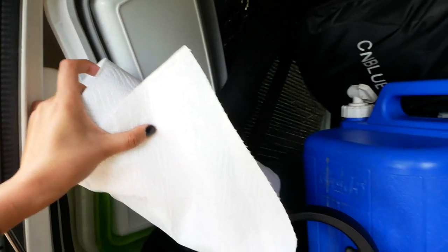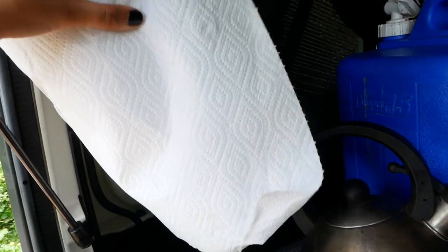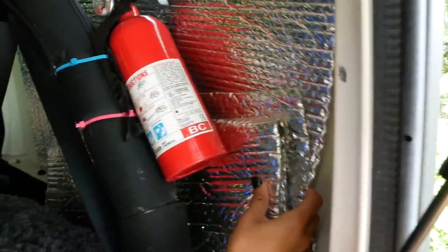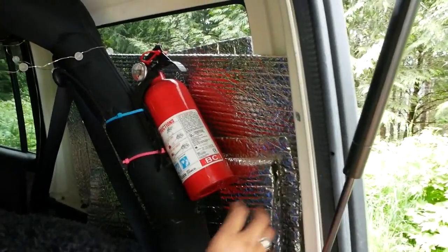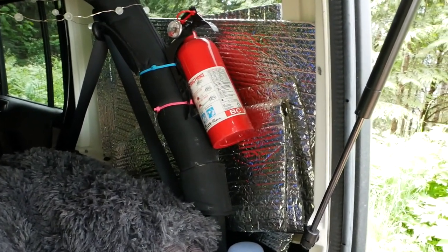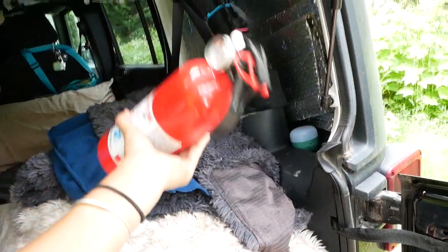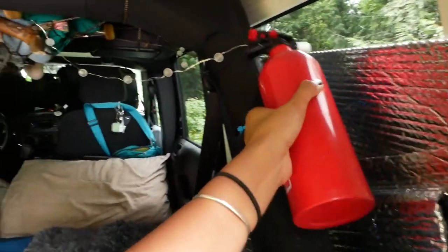I have my little foldable buckets stored here, paper towels — I've given in, I don't love using paper products but they're really useful — my yoga mat, and the window covers I currently have are just Reflectix, cut to the size of each window. I'll eventually cover them with fabric to look more aesthetic, but for now they keep a lot of heat and cold out. I've also finally mounted a fire extinguisher in an easily accessible spot, so if something sets on fire I can quickly grab it.